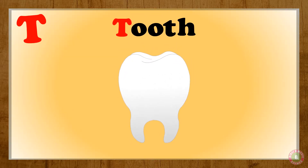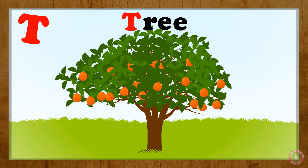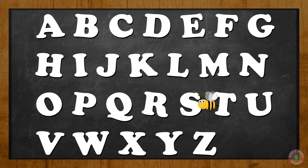Tulip T for Two, T. Two T for Tree, T. Tree T for Tray, T. Tray.